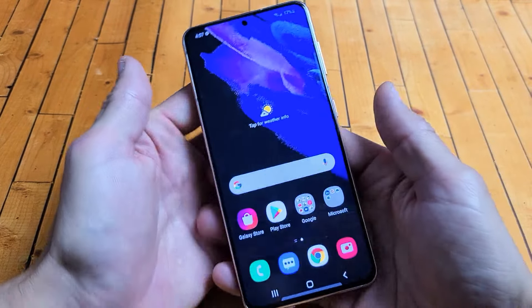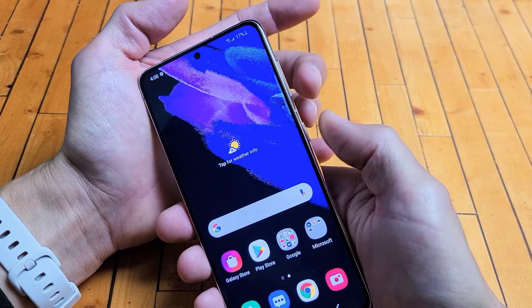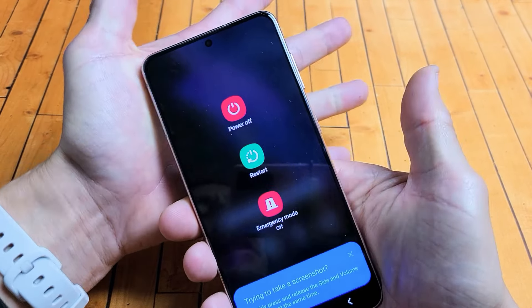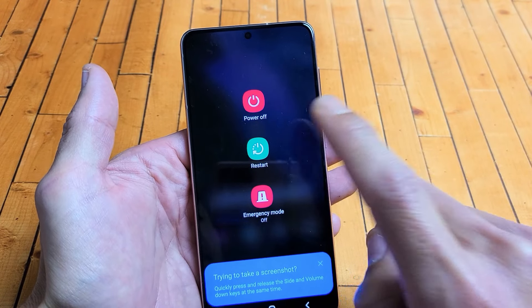The first way is using the two keys — the volume down and power button. Press and hold both buttons and wait until the power off menu appears, then you can let go. From here, you can power down or you can restart.